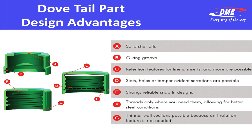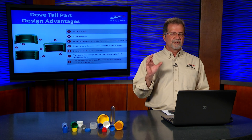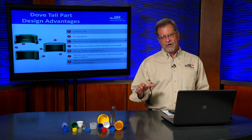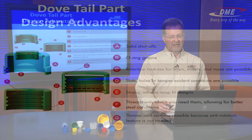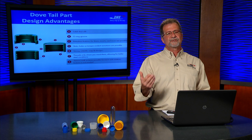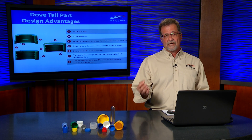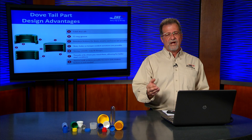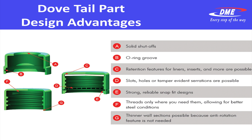What is typically called TE or tamper evident serrations are now possible with a dovetail. Strong, reliable snap fit designs. Typically in threads and snap fits, designers will cheat a little bit and they're not quite as heavy in the thread depth or undercut depth, and they may need a little more draft angle. With the dovetail core, because of the lateral move, it can allow for deeper threads and deeper snap retention features. As you see on the slide, threads are only where you need them, allowing for better steel conditions. When comparing to unscrewing, a thread has to be run out to a knife edge, creating a thin piece of steel susceptible to chipping. With the dovetail collapsible core, you can blunt this thread right off. Lastly, thinner wall sections are possible because the anti-rotation feature needed with the unscrewing mechanism is not required.